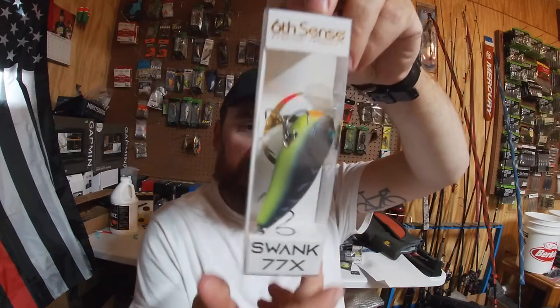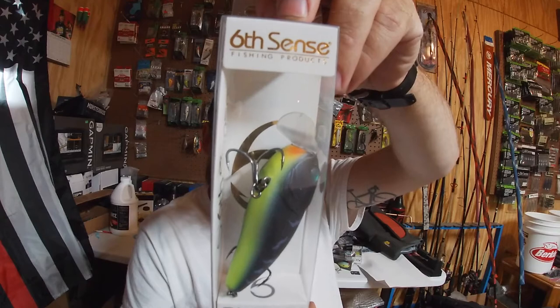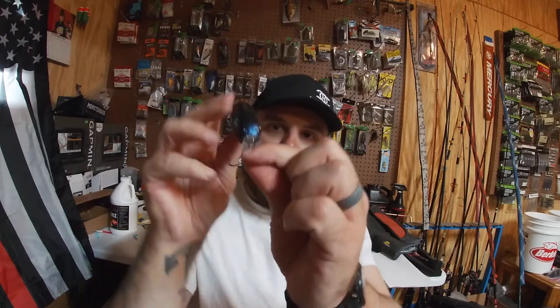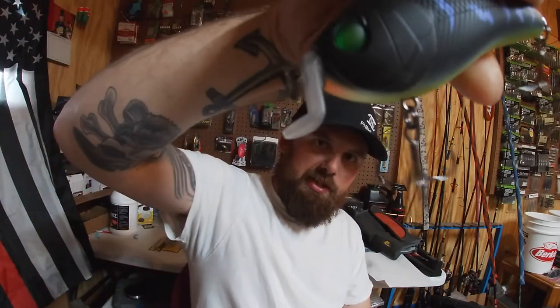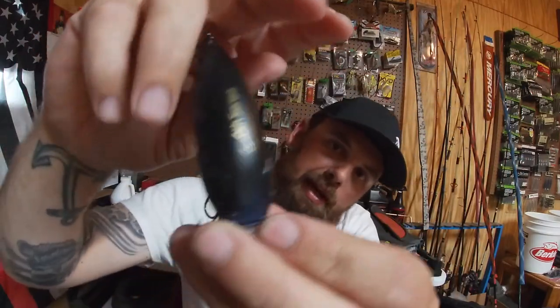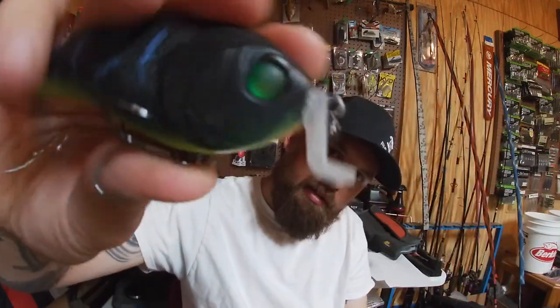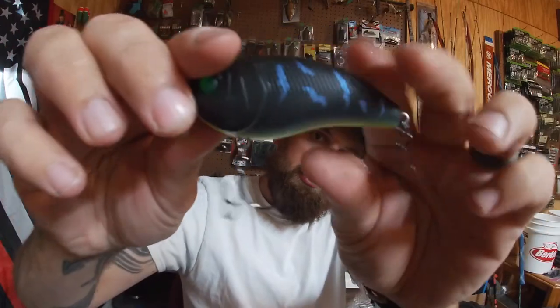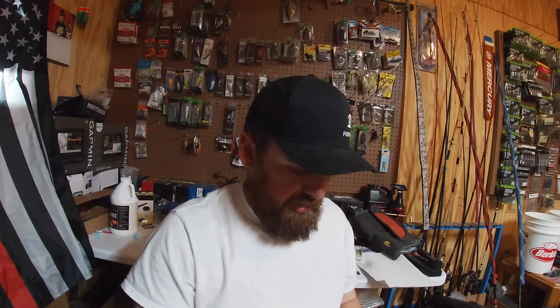We've got the Black Magic Slank 77X — this is a three-quarter ounce, 77 millimeter grass bait. It's meant for fishing in grass. I've been wanting to get the 66, which is the smaller size. This one's pretty large and it's a real noisy, loud bait, but that L-shaped bill is supposed to help it go through the grass. Black back, blue on the sides, real bright chartreuse belly, green eyes — good dirty water color. I'd like to try the smaller one but it's not a bad bait at all.